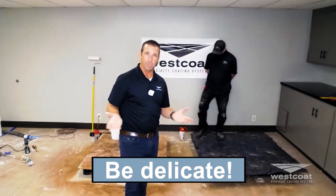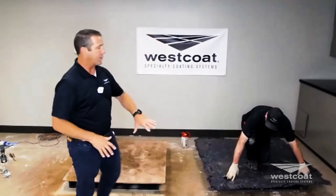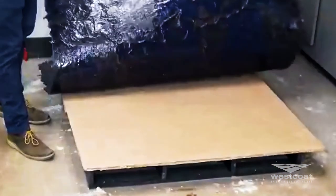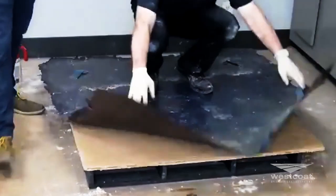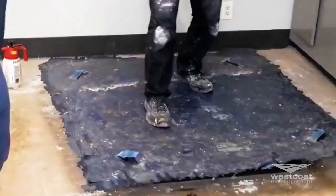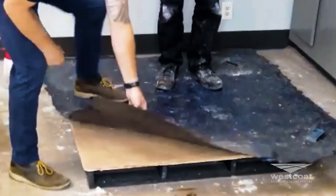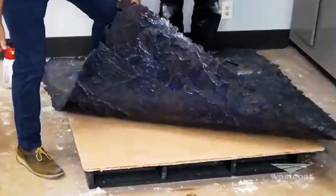One thing you want to do is take a look at your texture before you remove the whole mat. Pull it back and check — if it doesn't look so great right here, roll it back down exactly where the texture was so you don't get that bead repeating half an inch away from where it was. Stand on the mat, take a look, and if needed put it back down and pound it again. Once that looks better, it's a careful process.